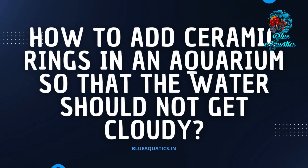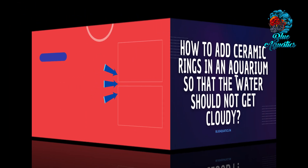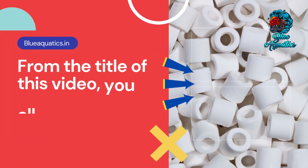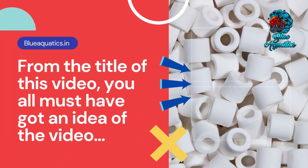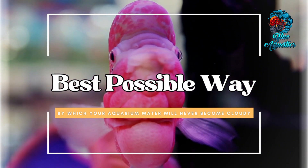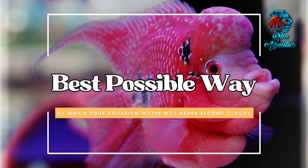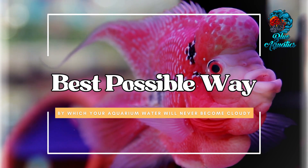How to add ceramic rings in an aquarium so that the water should not get cloudy. From the title of this video you all must have got an idea that in this video we are going to share the best possible way by which your aquarium water will never become cloudy after adding ceramic rings.